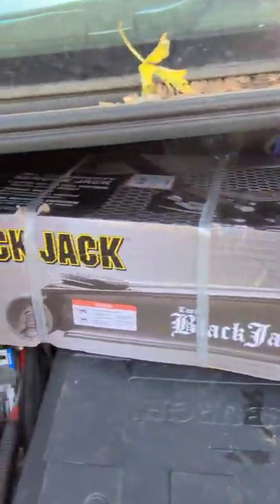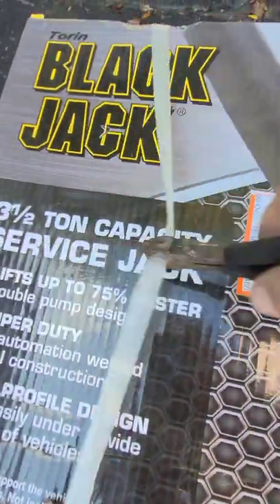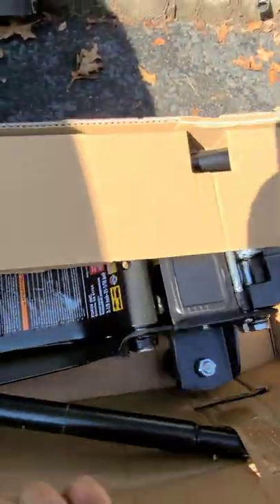Welcome back to Semper Fi Mechanic. We got a new jack here called a Black Jack, came from Walmart, about 160 bucks. It's a three and a half ton low profile jack. It is a beautiful jack — it's heavy duty, that's for sure.